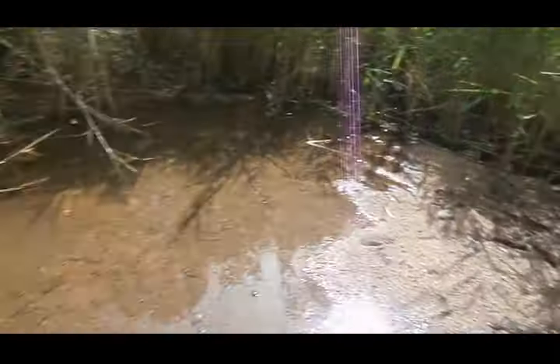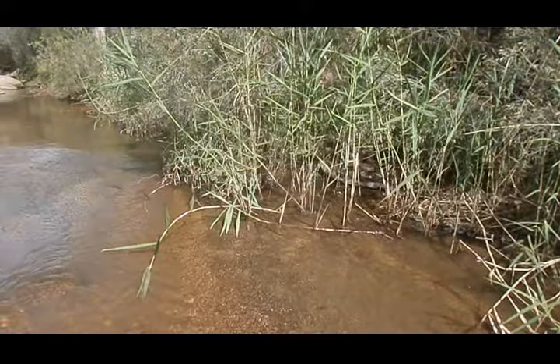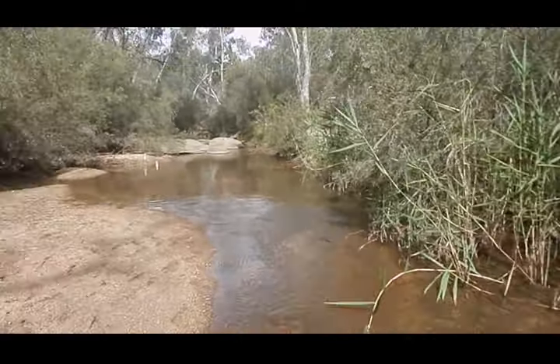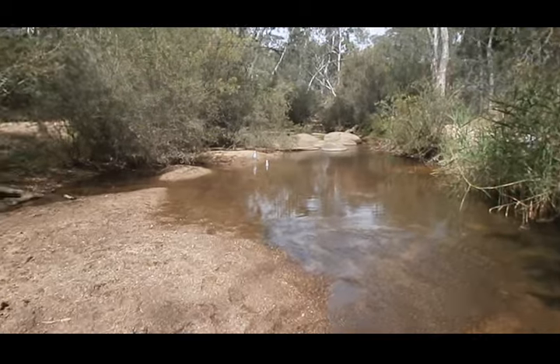What I'll do is dam this part up a bit more so I get more velocity. I'll pull out a few of those reeds. That's the view looking over towards the rocks, and as you can see I've got my bottles of water parked in the creek.